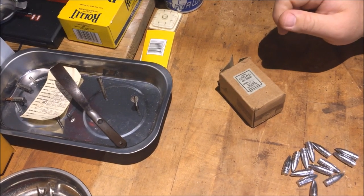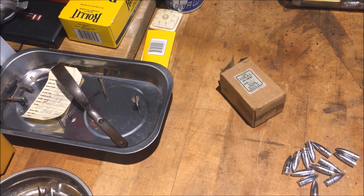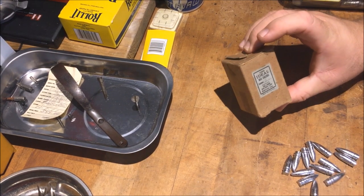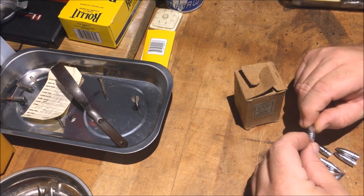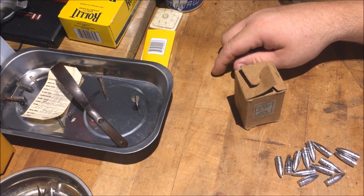So what's up guys? This is Disposable762. If you hadn't noticed, I've been cleaning up the shop a little bit, straightening up, getting rid of some stuff. And I came across this little box of Ideal Gas Checks — they're .30 caliber. I have a mold here for a .308 caliber round, and I have an old .308 bolt gun.